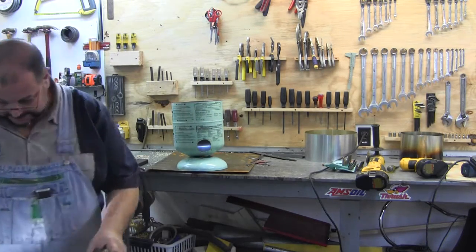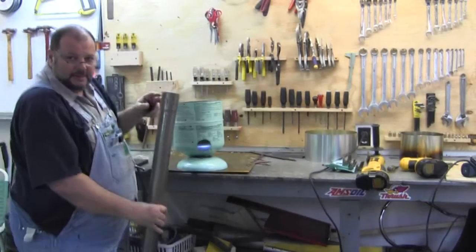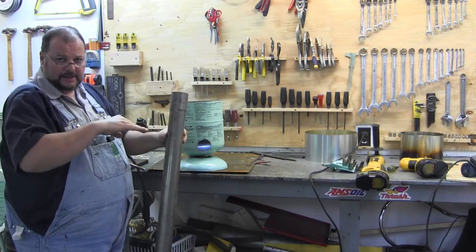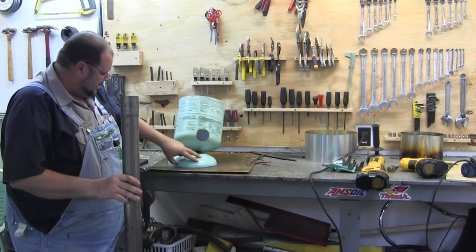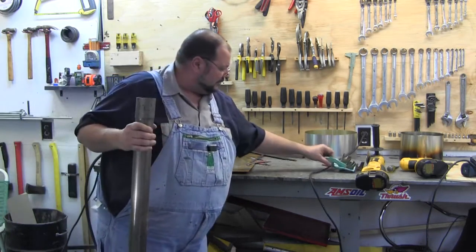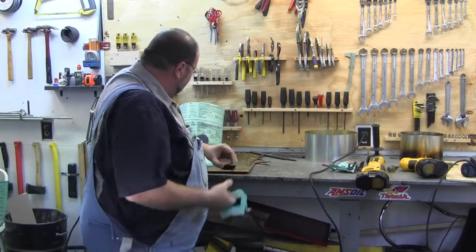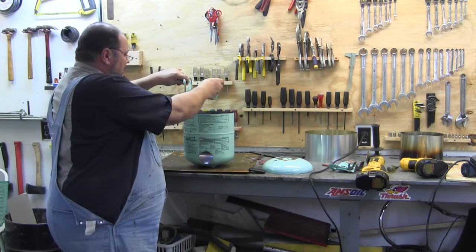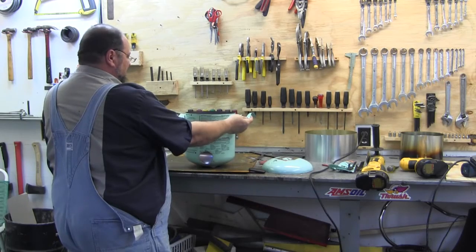Now I'm going to take my pipe and cut a 45 on it, weld my upright pipe on it, and put it down in here and get it set up. Then I'm going to put some 14-gauge plate that I got yesterday — that's what I'm making the top out of. As I was taking the handle off, it dawned on me how cool it would be to have a means of picking this up and moving it without touching anything hot. So the handles that were on top are cut in half, and I'll weld them right here on each side.